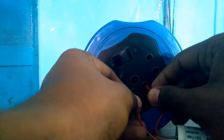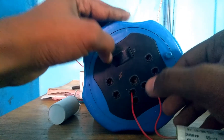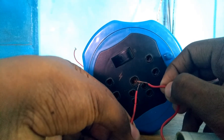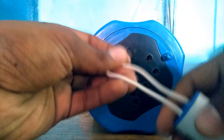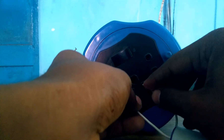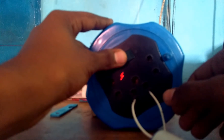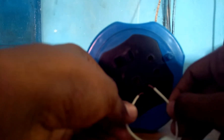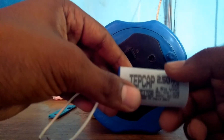This is another capacitor. Let's check the two terminals. We need to check and possibly replace the terminals. This is a new capacitor — let's check it on both sides. The spark will also appear on the second half. If the spark appears, this capacitor is in working condition.